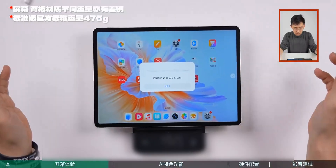Regarding the weight, the soft light version is 492 grams — less than 500 grams for an 11.5-inch tablet, which is still quite light.